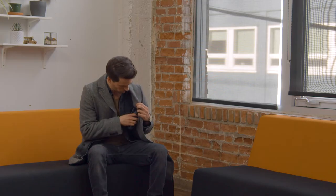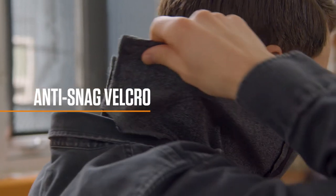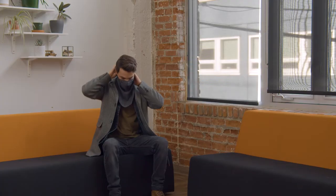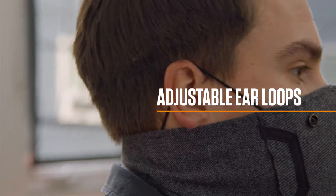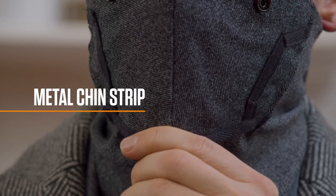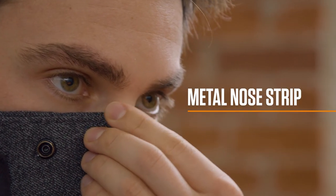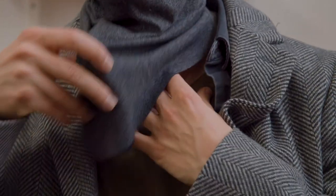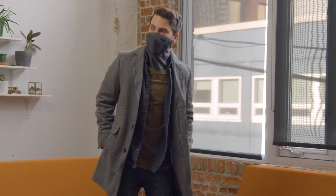Your face is unique, that's why the Commuter offers four points of adjustability to ensure the best fit and comfort for you. Complete with anti-snag velcro at the back that won't catch your jacket or hair, adjustable ear loops that accommodate different ear heights, a metal strip at the chin to adjust for airflow, and a metal strip at the bridge of the nose to create a proper seal. Retain all of your body heat by tucking the Commuter into the front of your shirt or jacket.